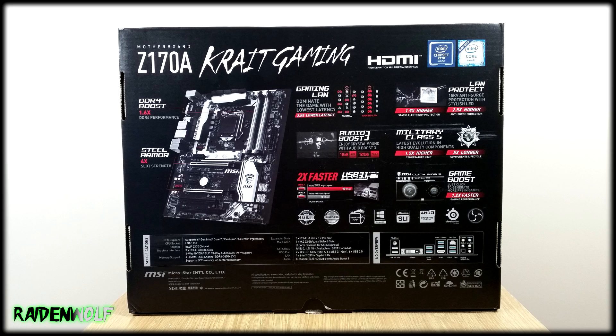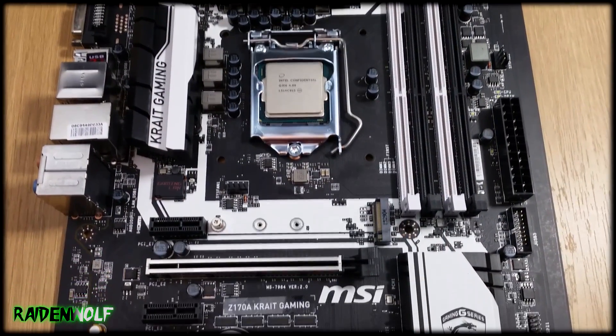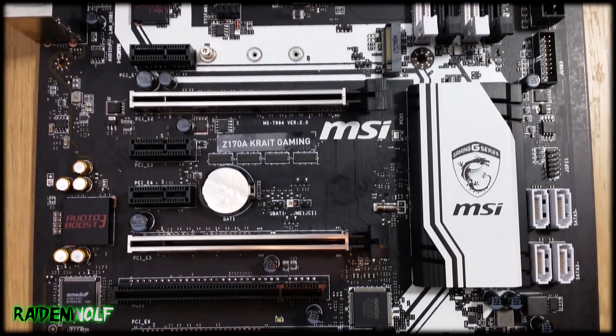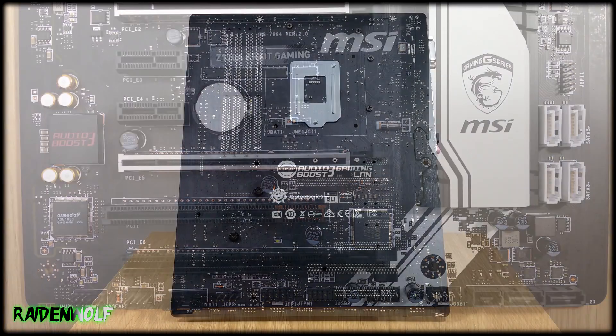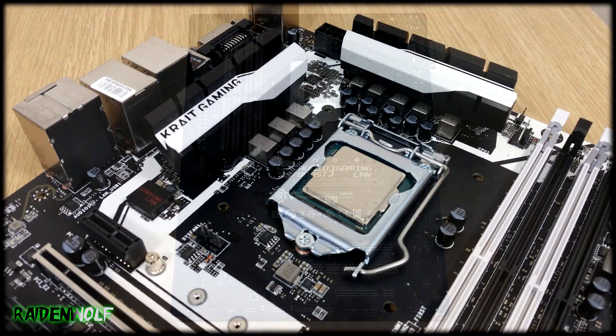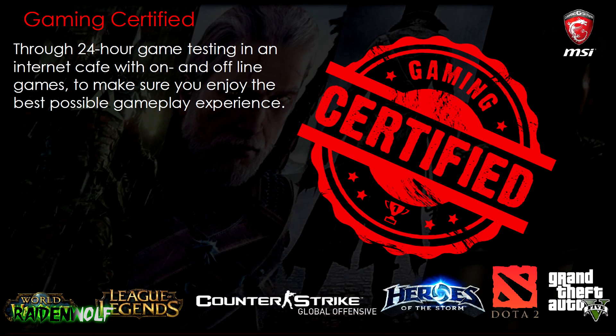The motherboard comes in a nice white and black theme, and it's really nice to actually see a motherboard that's not red and black. This looks very similar to the Z97 Crit Gaming motherboard. The PCB itself comes in a nice matte black, which is always a thumbs up, and the white bits appear to be painted on. The motherboard itself is gaming certified, which is great to know if you're a PC gamer.